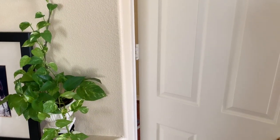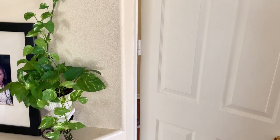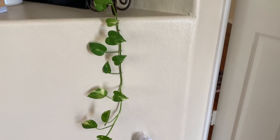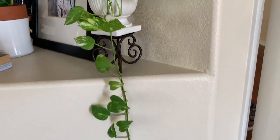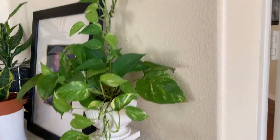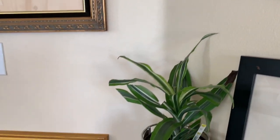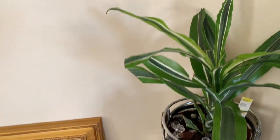This is a pothos plant that I've propagated, and it's doing so well in the room here. As you can see, it has grown and it's looking so, so pretty. It's a plant that I purchased for less than $3, put it in this little pot that I got from Goodwill, and here it is — it has grown so nicely. Then I have another Sansevieria plant here, and then another Dracaena.